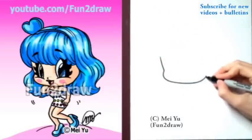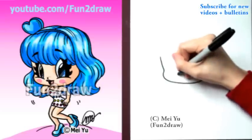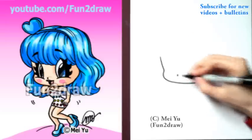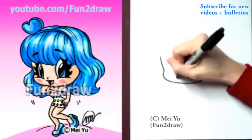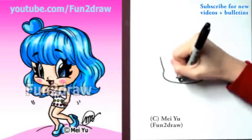I'm going to curve up towards the cheek on this side, but I'm not going to draw the ear. Instead, let's go into the facial features, starting with a tiny nose. And a cute smile. And let's add some pretty lips, like that.